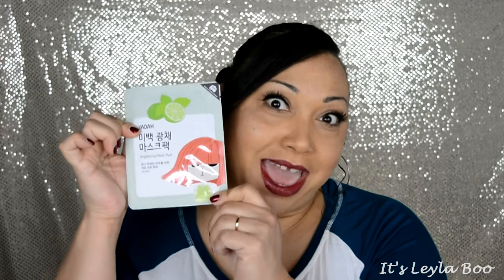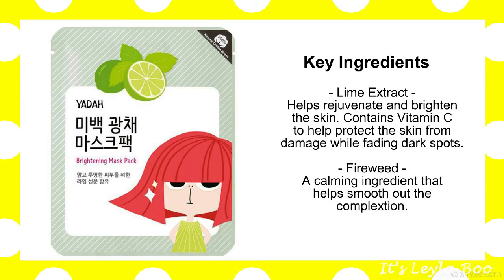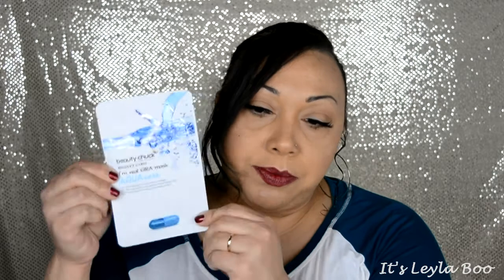Next up is from one of my absolute favorite companies — this is Yada. They always have this cute little girl with her red hair on the packaging. This one is the Lime, and I have not had the Lime yet. I've had the Cactus, I've had a Lemon, I've had several of them. But this is the first time with Lime and this is a Brightening Mask. Brighten up your complexion with Yada's Brightening Mask — this will make your skin shine and glow. It's perfect for any day you want to look and feel radiant.